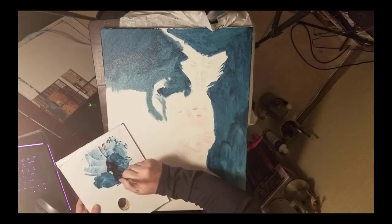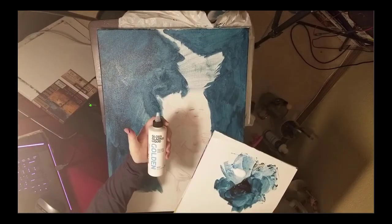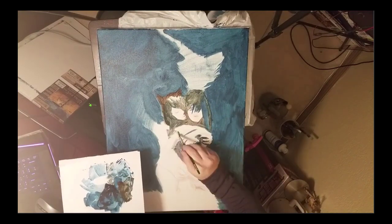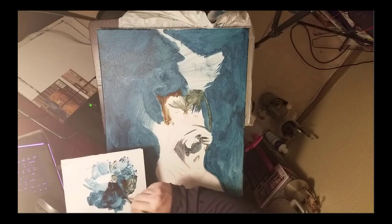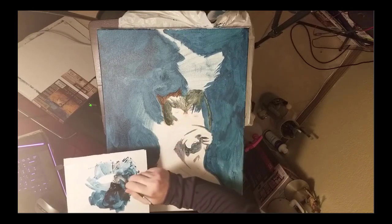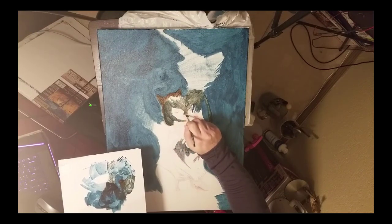I'm just blocking in — I kind of like this blue color. Here's the Golden Open gloss glazing liquid: it adds a nice gloss, makes it look more like oil paint, and it also makes it stay wet longer. For the skin I add a little bit of burnt umber to this mixture just to get a warmer color. I believe I switched to a smaller brush — maybe a four, still using a filbert. I don't want a lot of details, so I'm not going to use really small brushes or rigger brushes. I like to paint more of an impressionistic style.